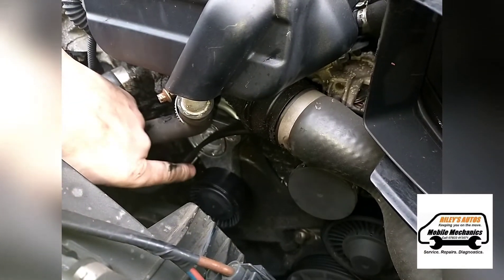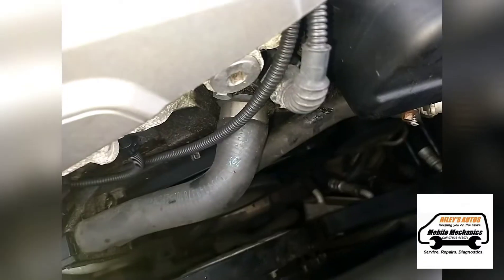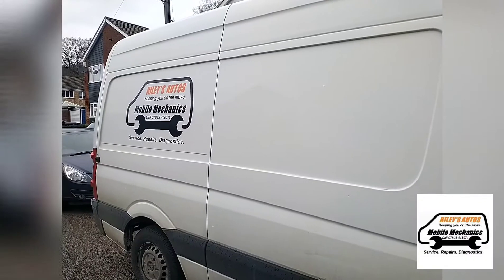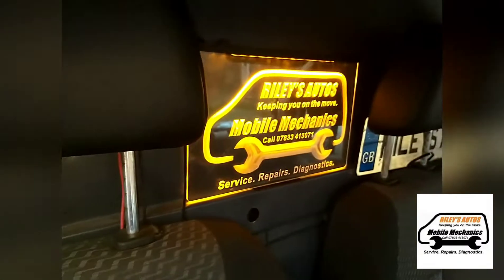We've got our locking pin which holds the tensioner in place, which is quite handy. That is a job all sorted.